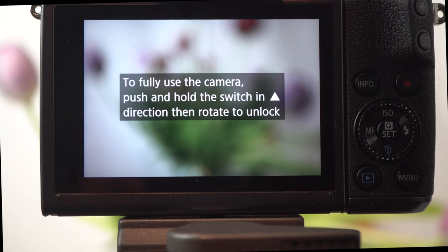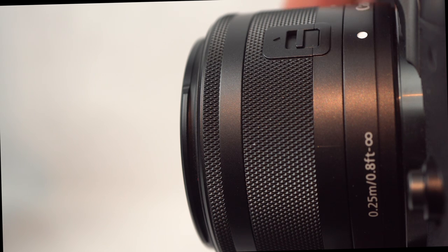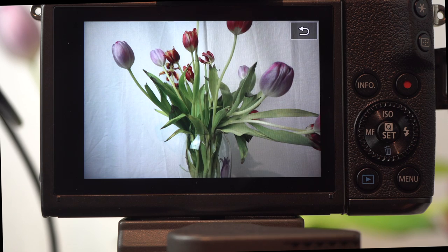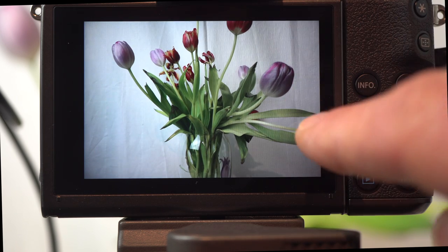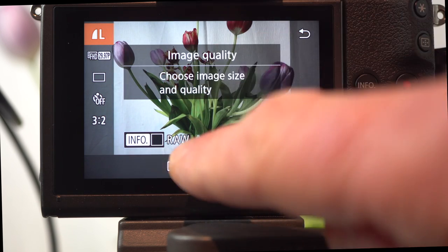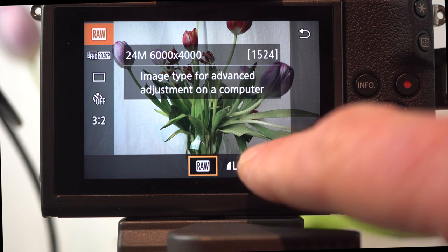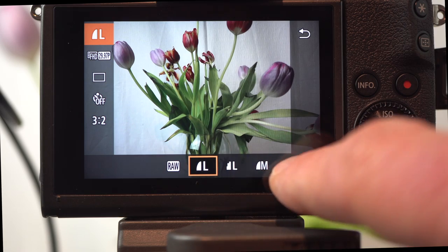The kit lens has a lock — press the button and turn to release. The nine-and-a-half centimeter diagonal touch LCD is slightly larger than average, and Canon's touch functionality is more extensive than the competition. Touch focus and snap, as well as full touch navigation. The answer is nearly always touch the screen, as virtually everything is touch enabled. Best in class.